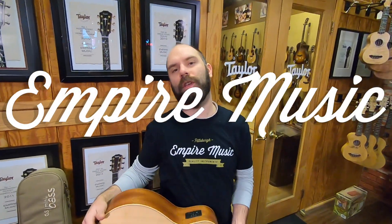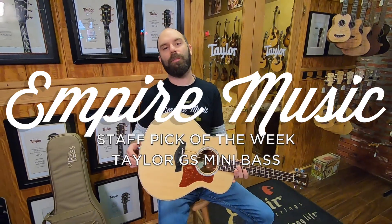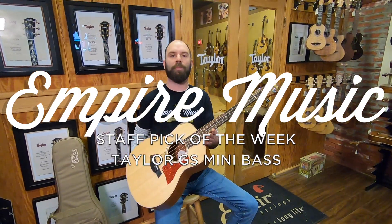What's up guys? Anthony here with Empire Music Staff Pick of the Week. I'm taking my newest addition to my bass collection, the GS Mini Bass by Taylor.